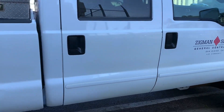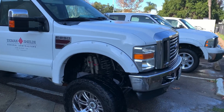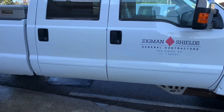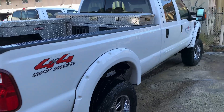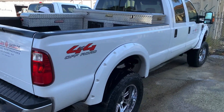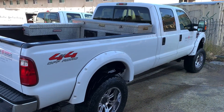As easy as that. So we're all done with our eco hand wash and Ceramic Plus sealant dry. As you can see, she's a very clean work truck — very glossy and protected. This big truck only took us 25 minutes to wash.